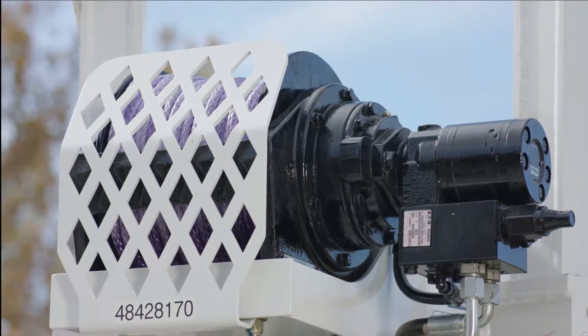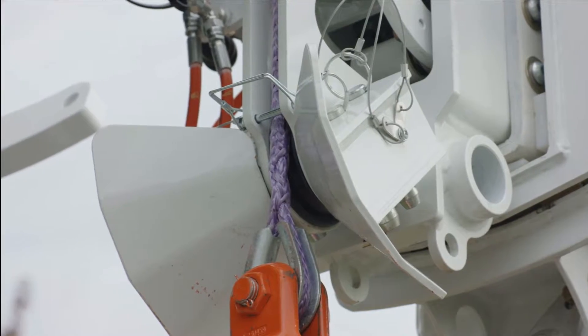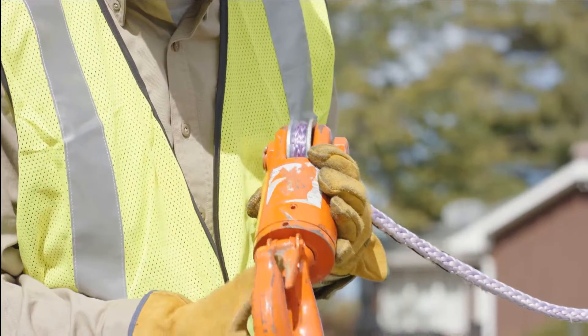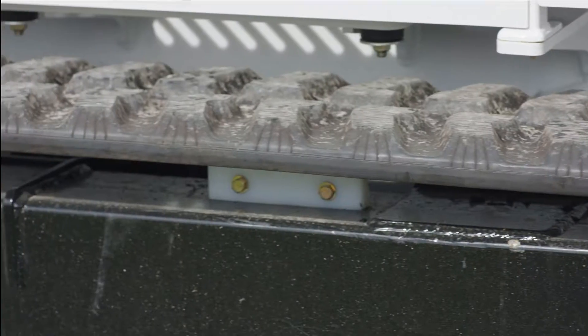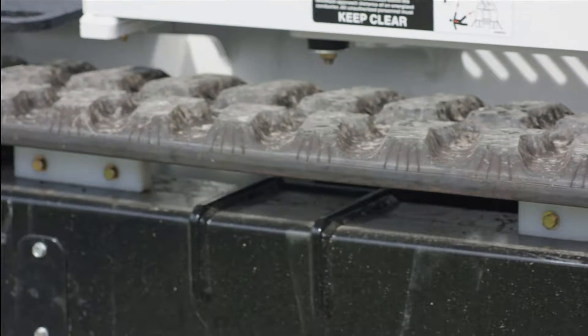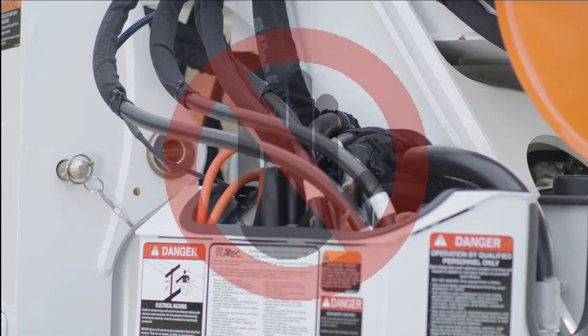Inspect all covers to make sure they are in place, secure, and in good condition. Also inspect the winch line shiv retaining pin and lifting attachments for signs of wear or damage. Make sure the winch line has proper wrapping on the drum. Inspect the track and track drive components for wear and damage. Never use your hand or any part of your body to check for leaks on a pressurized system. The fluid can become injected under the skin causing severe injury, and if this happens, seek medical attention immediately.